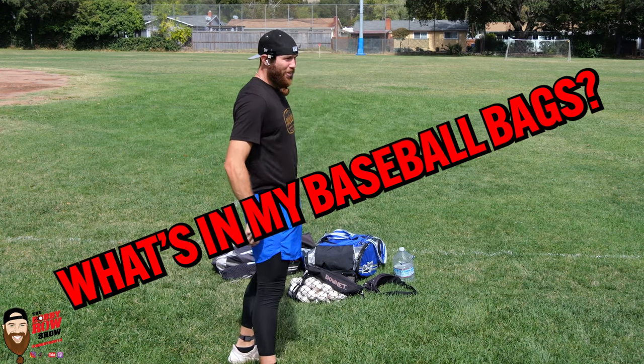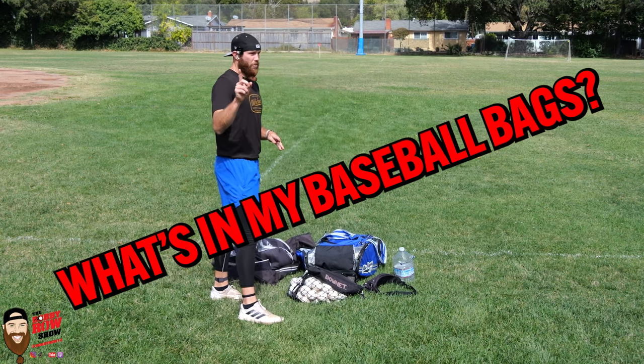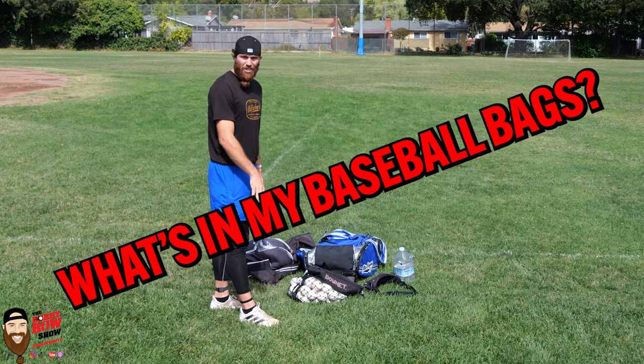Hey guys, didn't see you there. Why do I start a video like that? I don't know. First, apologies for the leaf blower — I apologize for that noise.